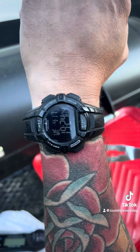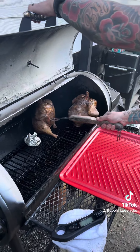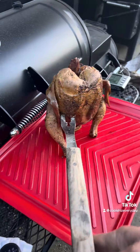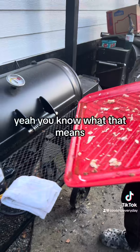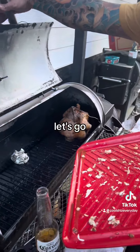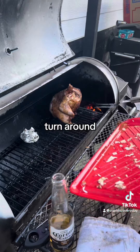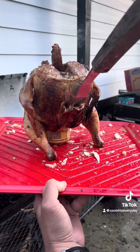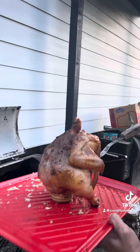Been three hours — let's check them. Oh yeah, she's done, baby. Beer can chickens. You know what that means. Three hours on the smoker, brother. Whole chickens, beer can chickens, let's go. Take this bad boy out, turn it around — oh my god, look at that dude, are you serious? Let's go!